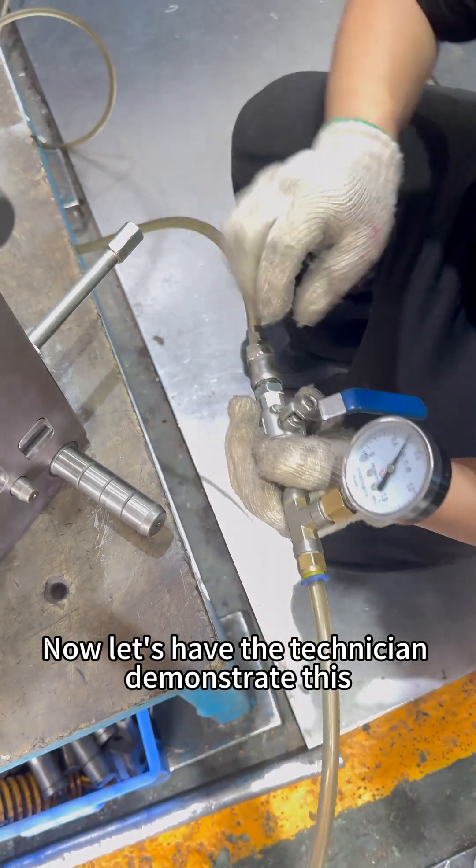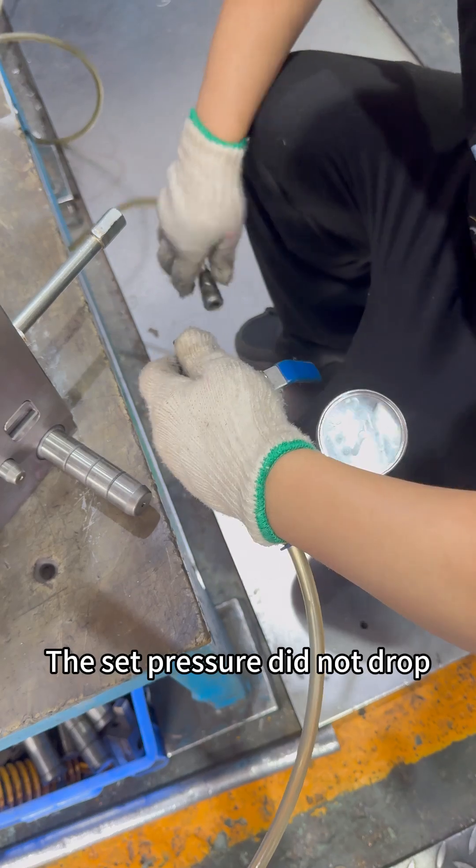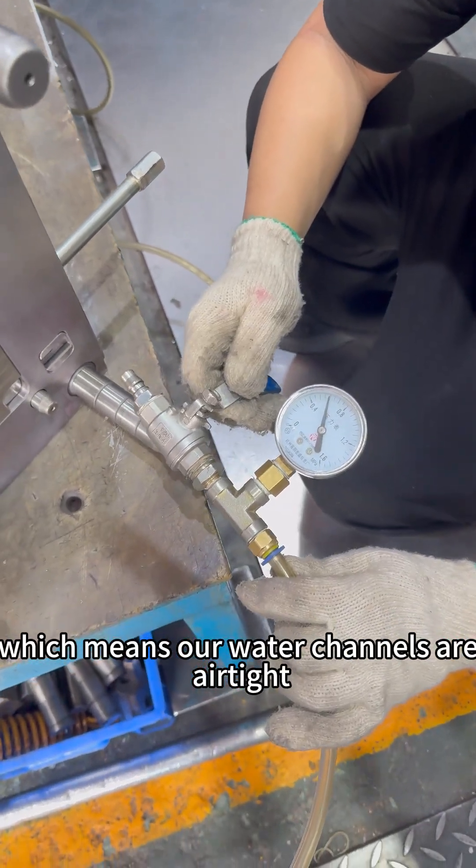Now, let's have the technician demonstrate this. The set pressure did not drop, which means our water channels are airtight.